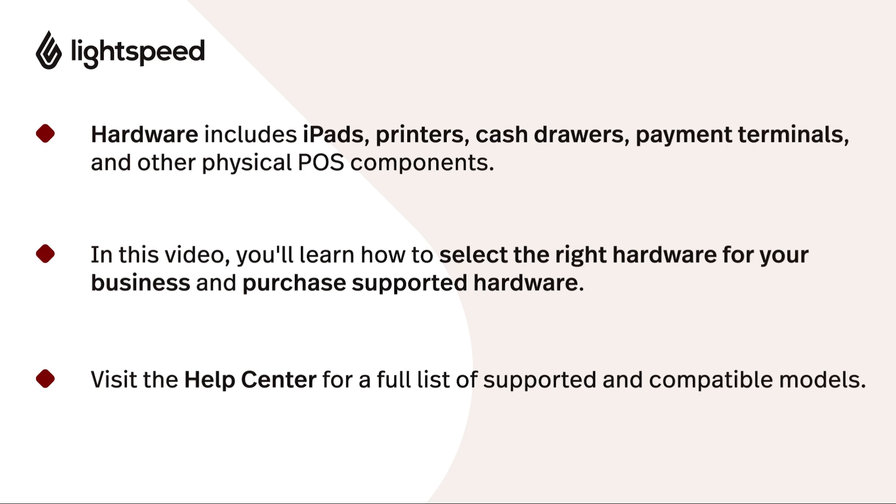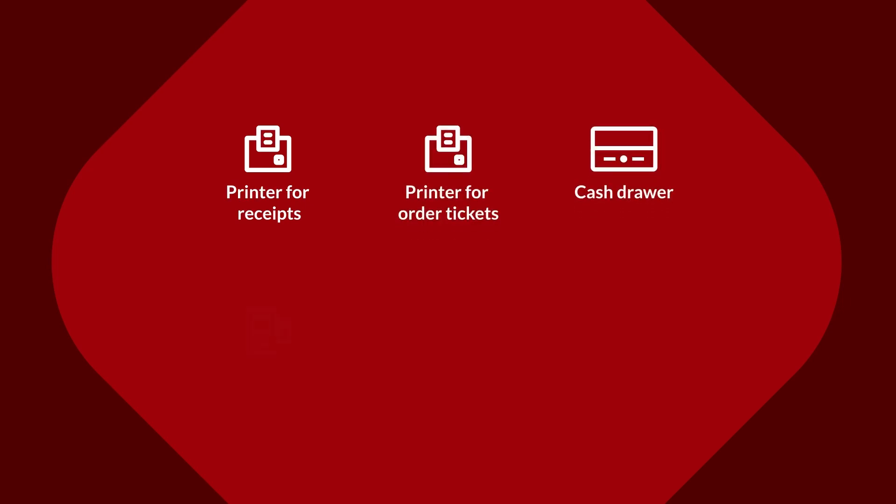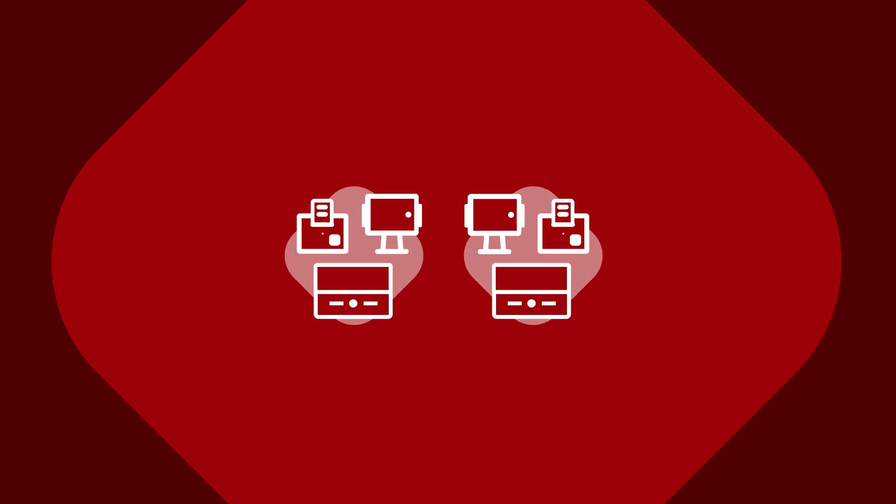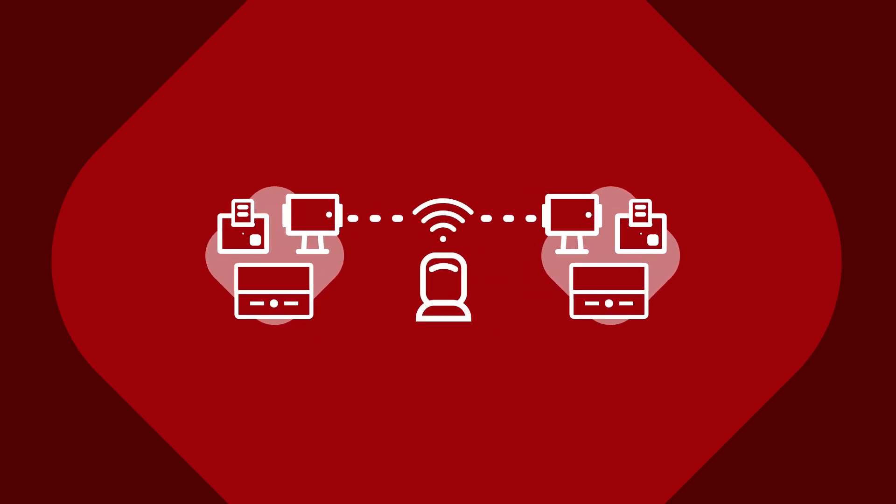Let's talk about what hardware is essential to running your restaurant with Lightspeed, and what else you may want depending on your business. First of all, you'll need a printer for receipts, at least one other printer for order tickets, a cash drawer, a payment terminal, an iPad for the Lightspeed Restaurant app, and a stand for your iPad. To set up multiple POS stations, you'll need more than one iPad, and you'll probably want additional receipt printers and cash drawers. Finally, you'll need an internet connection and a dedicated router for your Lightspeed devices. Visit our Help Center for more information on how to properly optimize your network for Lightspeed Restaurant.